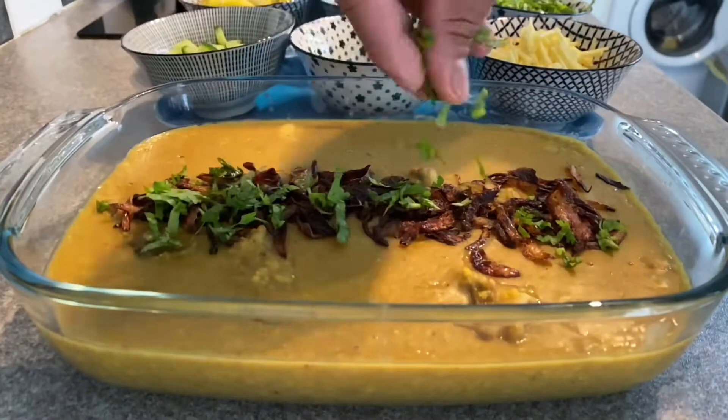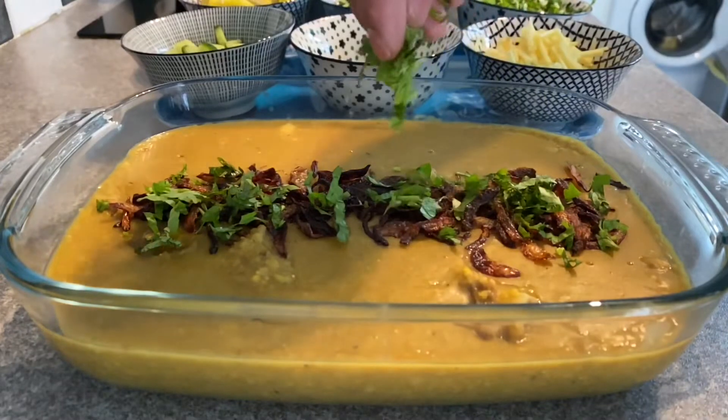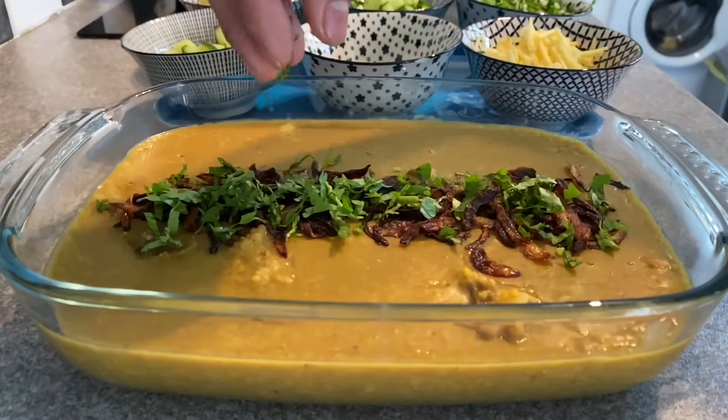Hello friends, Assalamu alaikum. Welcome to our cooking channel. This is our special recipe — an Eid special called Mama Haleem.